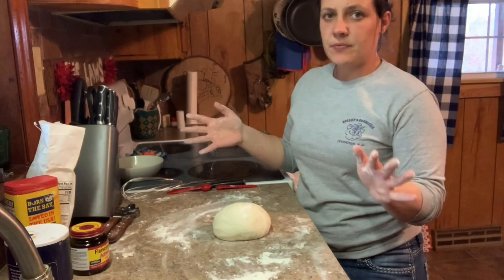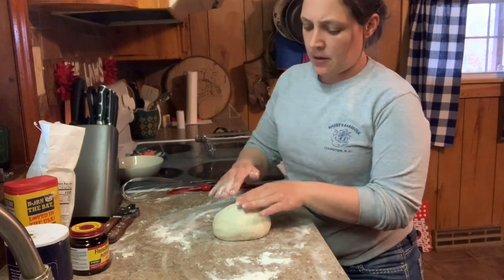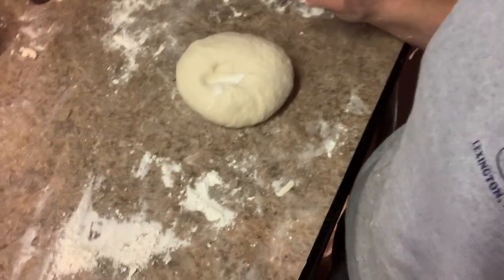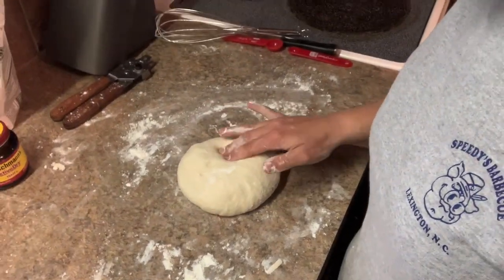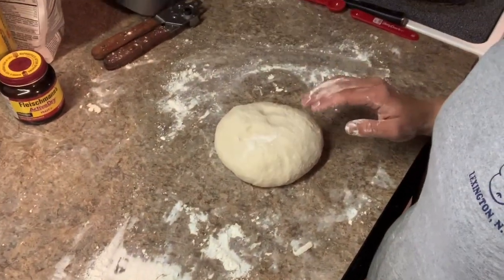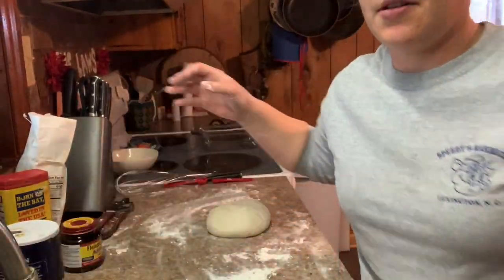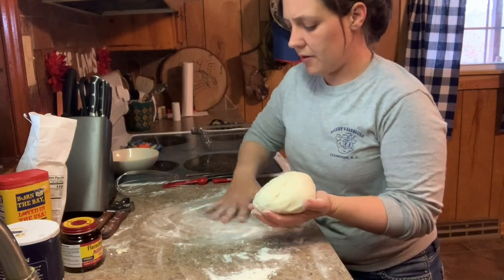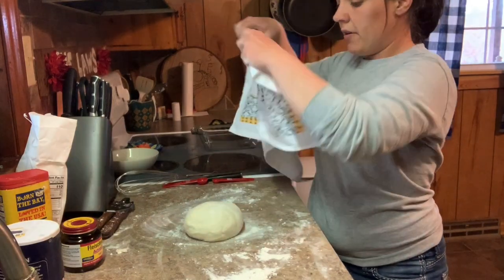After kneading about eight minutes, the bread is ready to rise. You'll know it's ready when you take two fingers, press the dough, and it bounces back — see how it springs back quickly? Then we're gonna let this sit covered with a little towel for about ten minutes to rest and start rising.